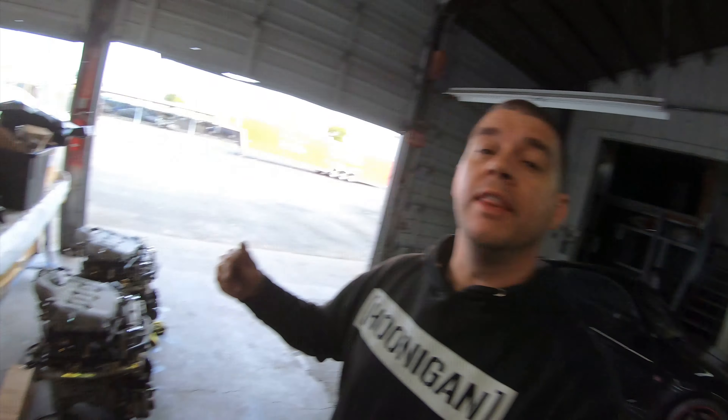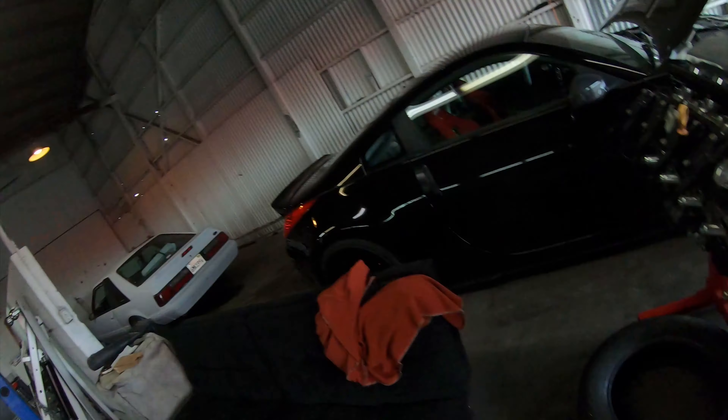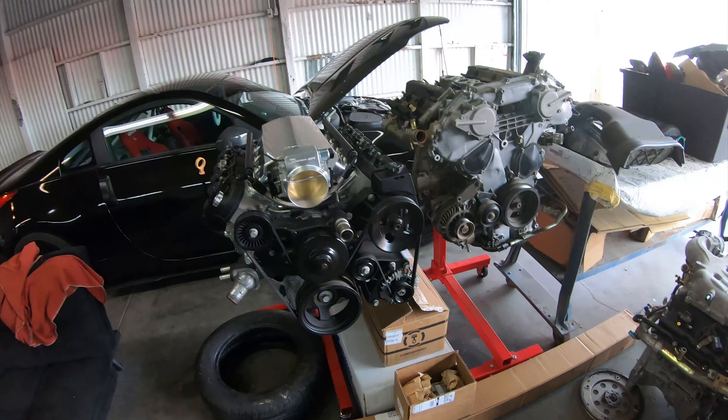Good morning! I'm back and giving you guys exactly what you're here for — the LS swap starting right now. Before we do that, there are a couple things I need to explain. The reason I haven't just jumped on this and thrown it in the car already is because I've been waiting for all these pieces to show up, and I still have more coming.